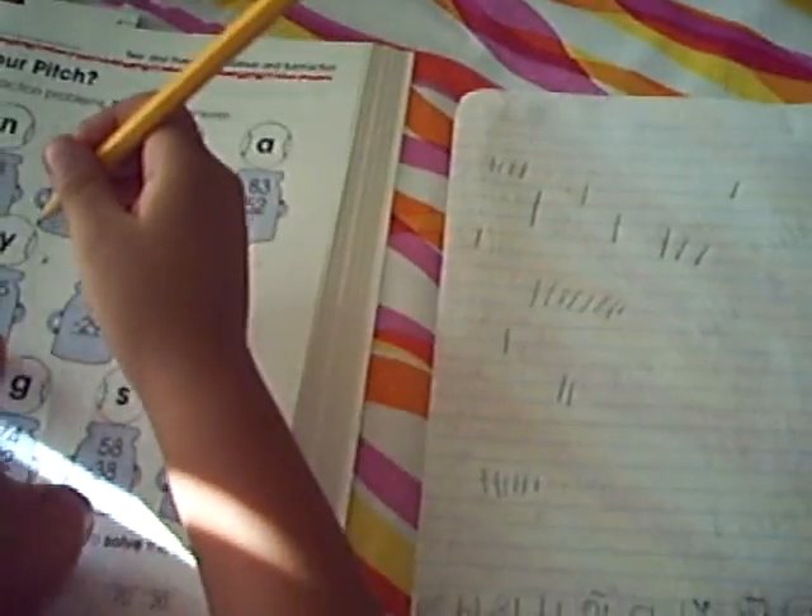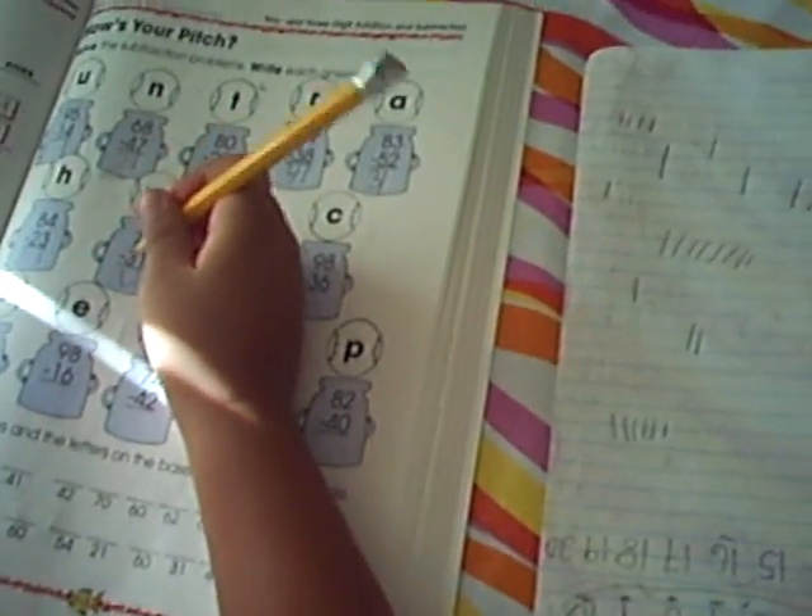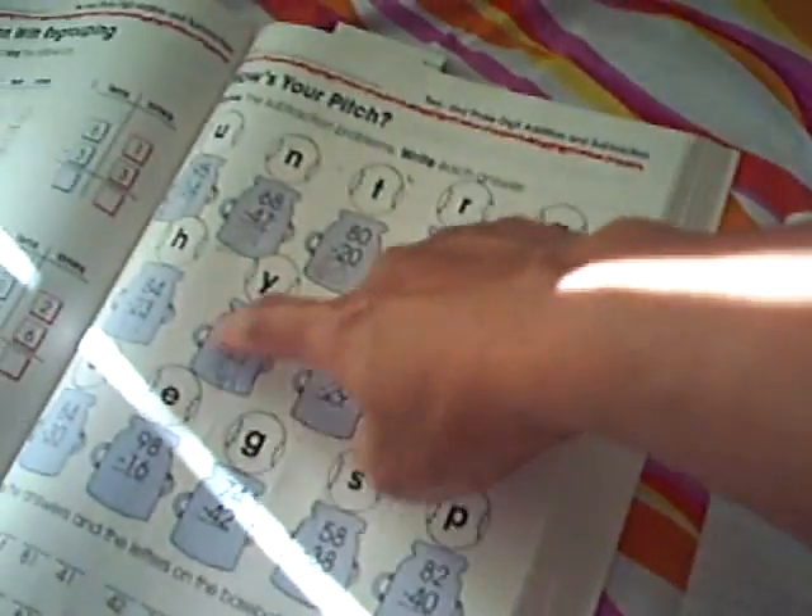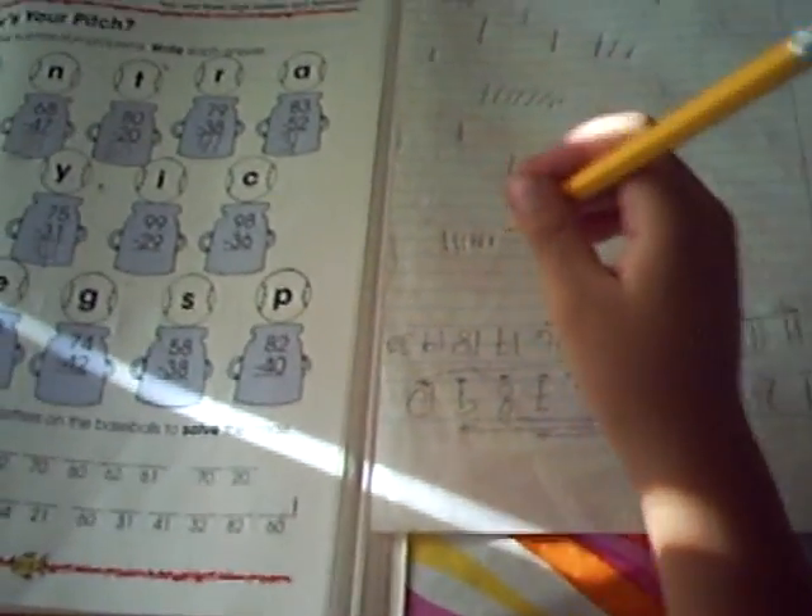5 minus 1, Axel. 5 minus 1. Again, 5 minus 1. No — 5 minus 1 is... 1, 2, 3. 5 minus 1.